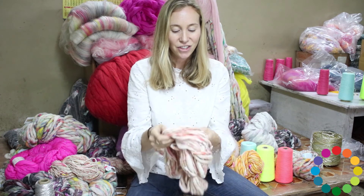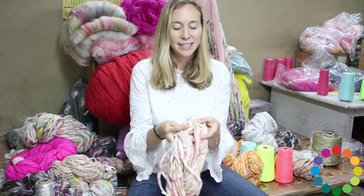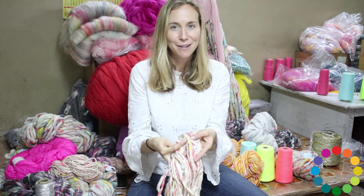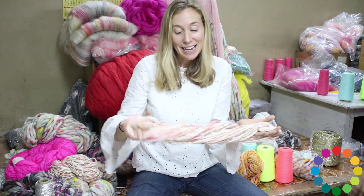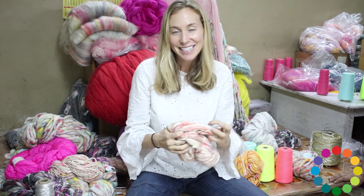Somewhere in here we have these Jaipur block printed fabrics that you can see the yellow strips of. So that is our daisy chain yarn — the name came totally out of my love of flower crowns and daisy chains.